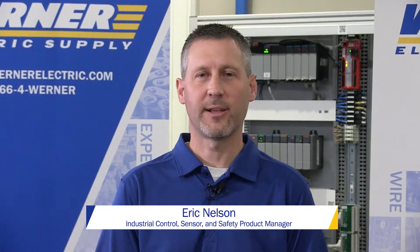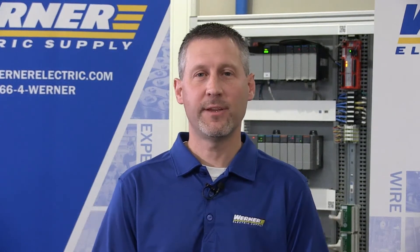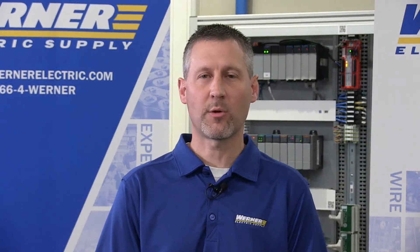I'm Eric Nelson, Industrial Control Sensor and Safety Product Manager at Warner Electric Supply. Today I'd like to show you the key features of the 800K piezoelectric push buttons from Rockwell Automation.